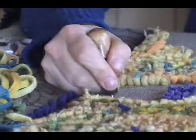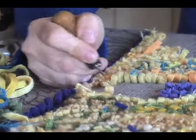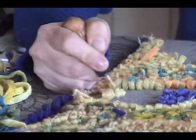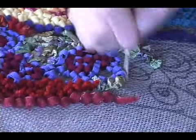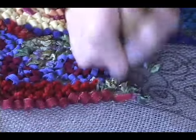I put the hook down through the burlap or the linen — I'm working on linen right now. And I lift it up, loop by loop by loop. You can see when I pull one, it pulls the last one back a little bit sometimes, and that's perfectly okay. Your loops don't have to be perfectly even.